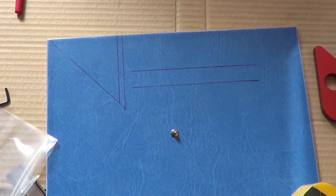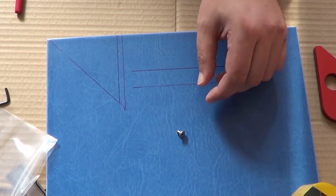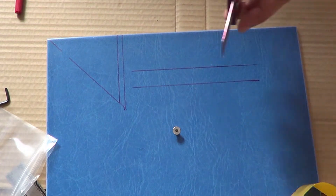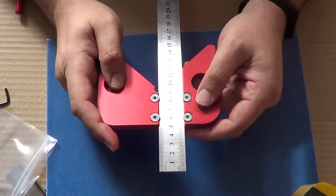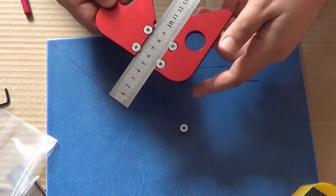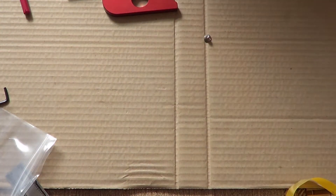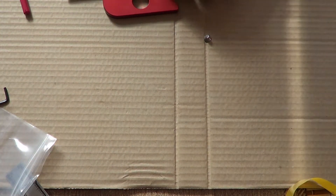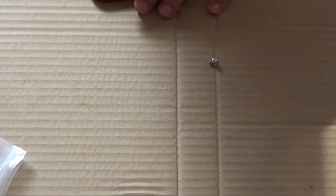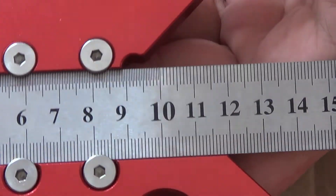Вот эта штучка — 5 болтов в комплекте — это определённый показатель уровня производителя. Потому что производитель подумал о том, что когда-нибудь в процессе работы болтик может потеряться среди опилок, стружки и т.д. Конечно, найдёте — возьмёте магнитик и найдёте. Но сам факт: о нас подумали. Это очень-очень приятно. Это всегда показывает, что производитель реально понимает, что делает.